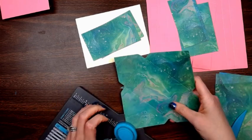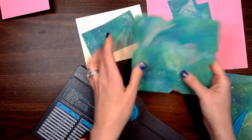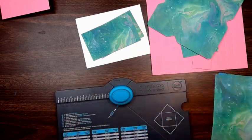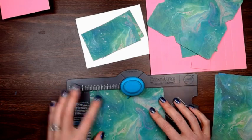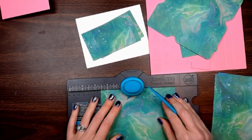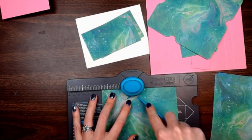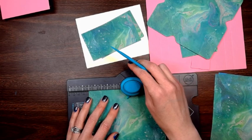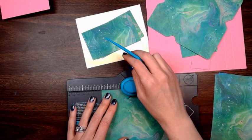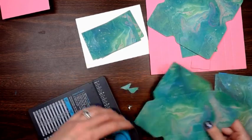Then you can take the corner rounder right here and just round your corners with it. I'll do one more and then pause and do the rest. Line it up with the three and a half — punch, score, rotate, line it up with that score line, punch, score, rotate, punch, score, rotate, punch, score and rotate. Then put it in and round the corners.